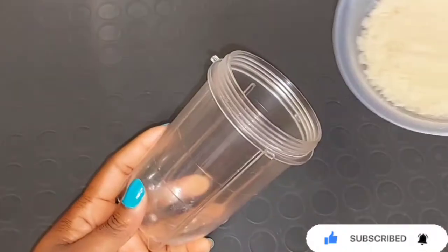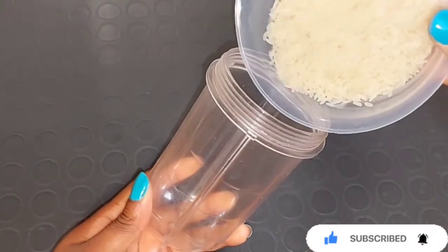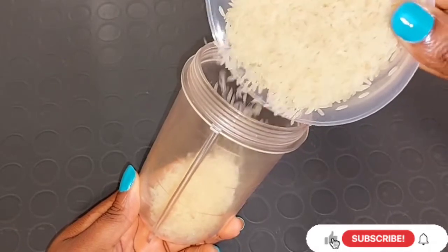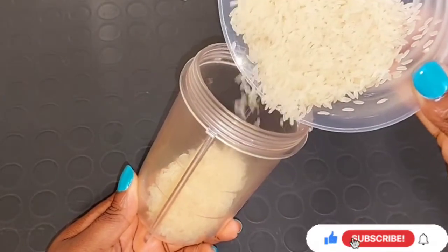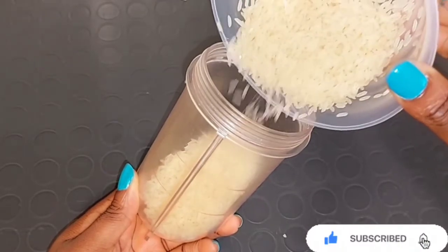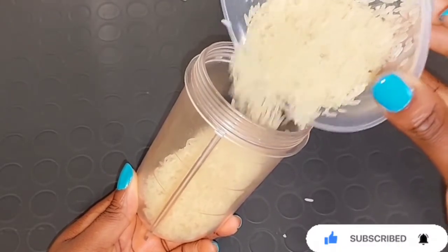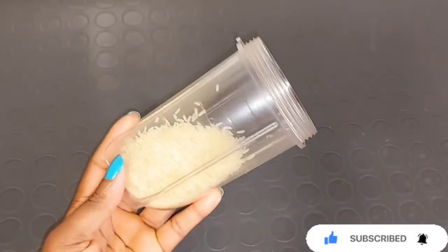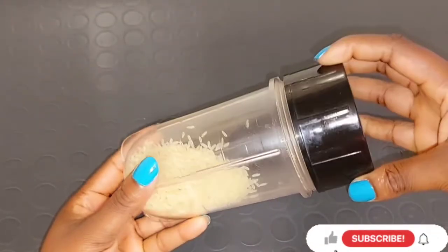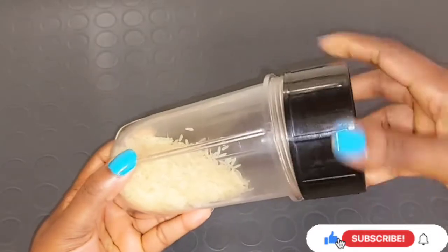After that, get your blender and make sure it works well. Even if the blender does not work very well, after blending you can blend it two or three times. All you need to do is sift the powder – take out the parts that didn't blend well. Transfer all the rice inside your blender, cover it, and go ahead and blend your rice. This is how easy it is to make your own rice flour or rice powder at home – I can call it flour or powder, they are all the same thing.